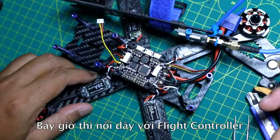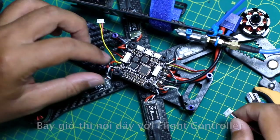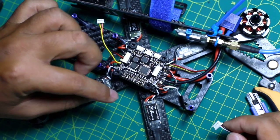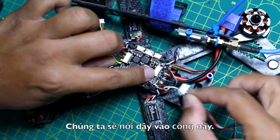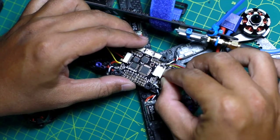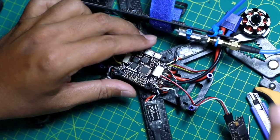Now connect it to the flight controller. Please note the direction of the arrow — this will face toward your body — and we will connect it to this port. It's very easy.